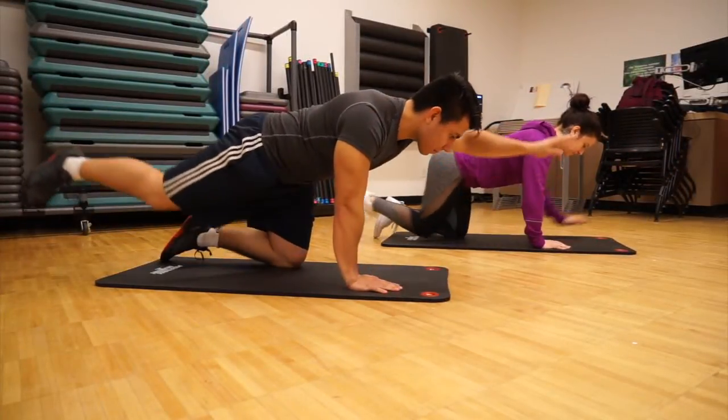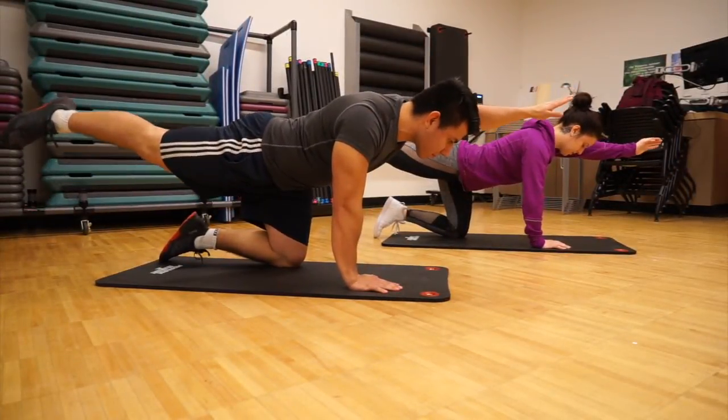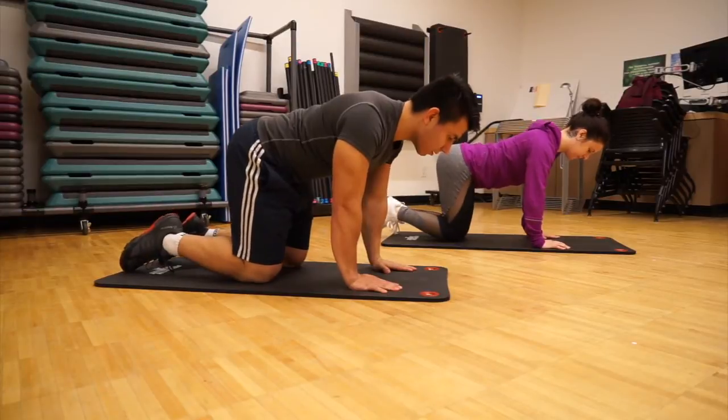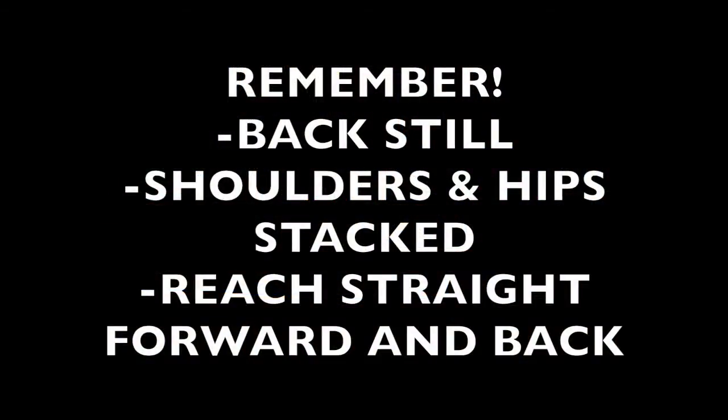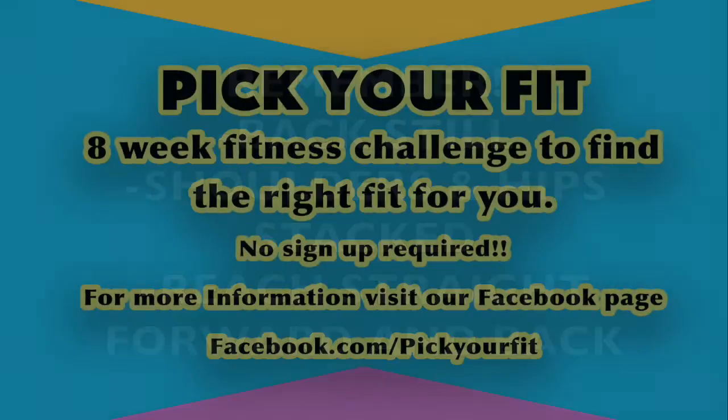Make sure you focus on keeping your back in the same position from start to finish, unless of course you've opted for the crunch variation. On behalf of the Gateway Community College Exercise Science and Wellness Department, thanks for watching. We hope you've enjoyed this introduction to calisthenics. Make sure you check the Pick Your Fit Facebook page each week as the Internship One class brings you new and exciting workouts. We'll see you next time!